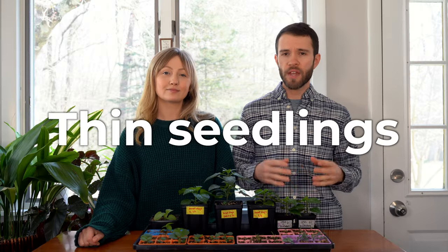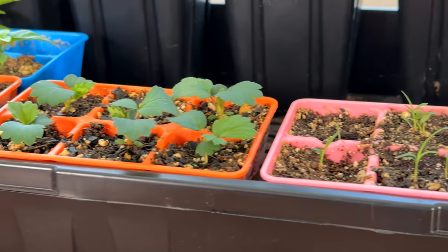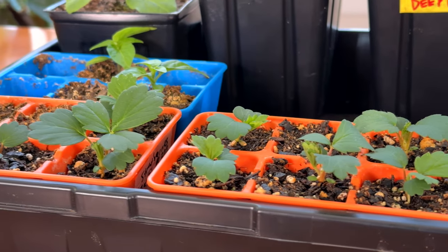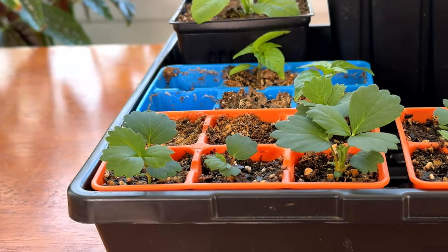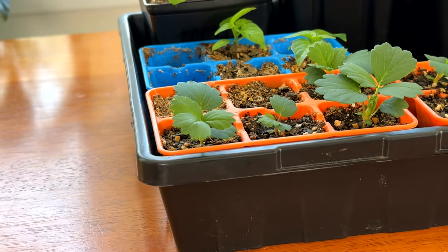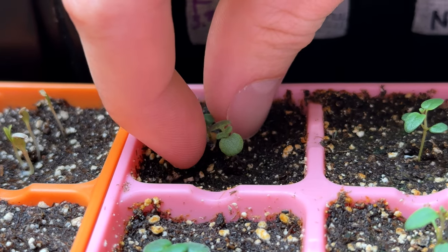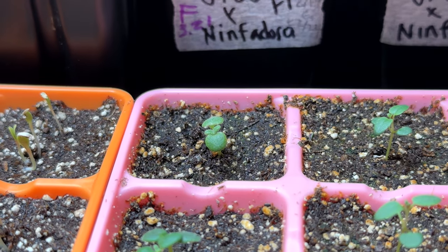The next seed starting tip is to thin out your seedlings early on, before they develop a strong root system. You don't want small seedlings competing with each other for soil space and becoming tangled and difficult to manage later. This can be a difficult process because nobody likes plucking healthy seedlings, but it has to be done. Do it early when seedlings are very small — you can uproot them or just snip off the base of the weakest plants. Also, plant multiple seeds per cell so that if some don't germinate, you'll have at least one plant per cell. Thinning applies to direct sowing in the ground as well, not just indoor starting.